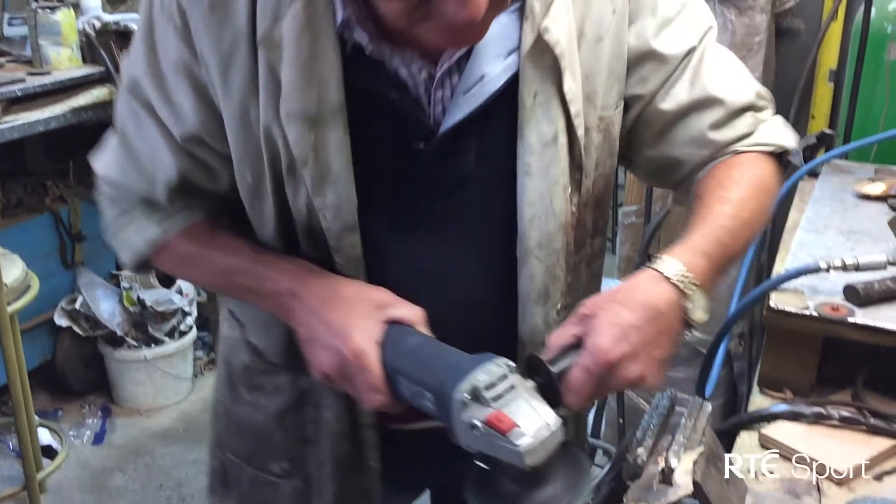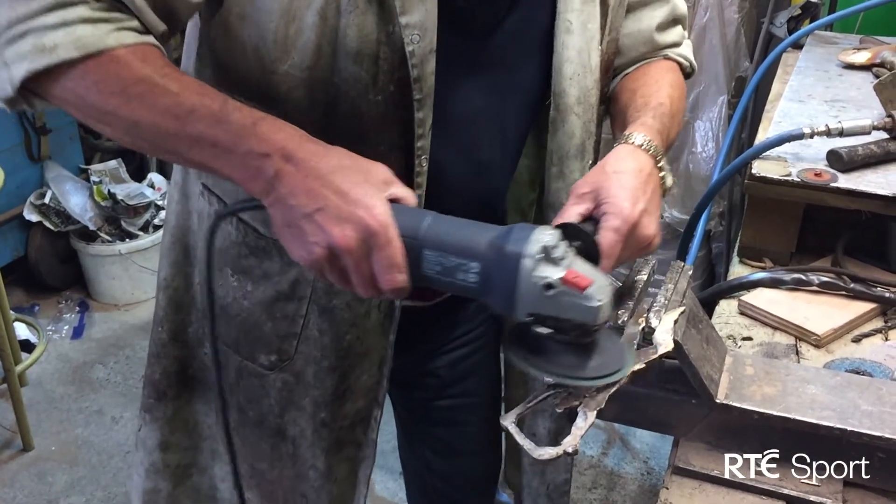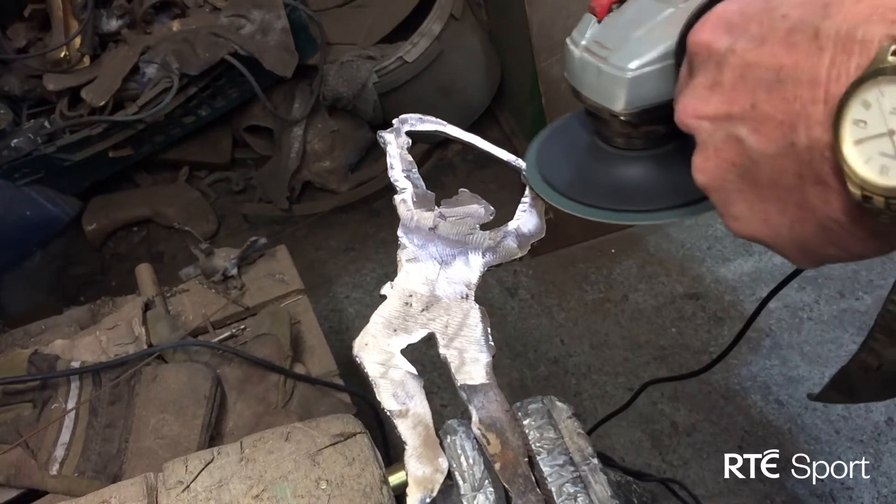The next step sees the bronze figure polished and sanded. Then it's fired with a chemical wash to give it its golden brown colour.